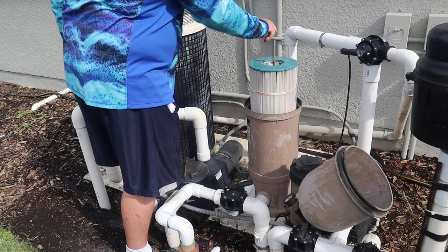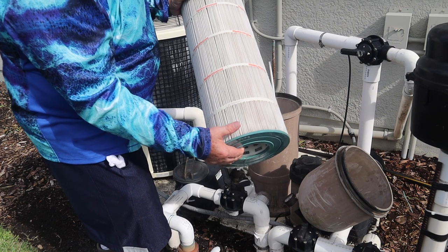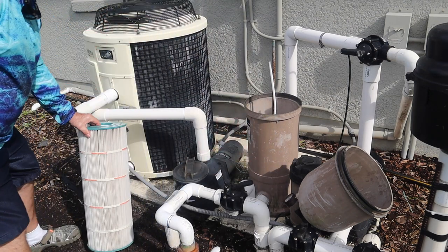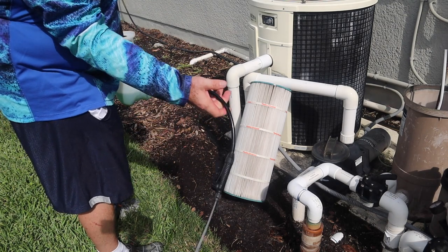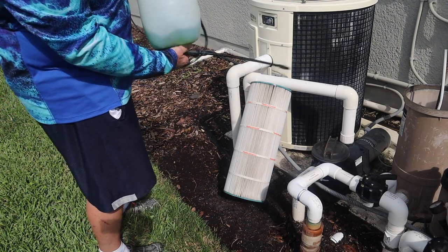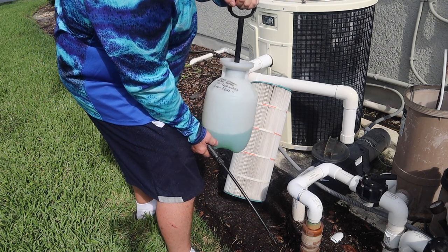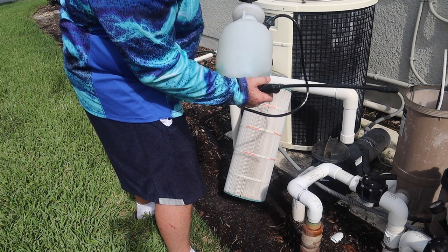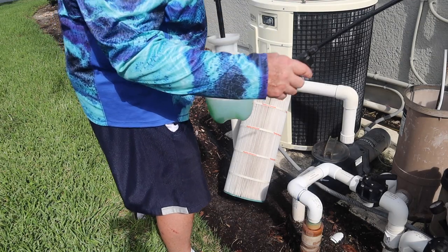This screw sometimes becomes loose from taking this off over time, so I've got to screw it back in. Now I lift this up — it has all the dirt particles and bugs and everything it's collected over the last week. Before I rinse it off with a hose, I've found this works extremely well to help clean the cartridge: I use Simple Green in a pump sprayer. The mix is one ounce of Simple Green per one cup of water — 16 ounces of solution per one gallon — in a one-gallon container.